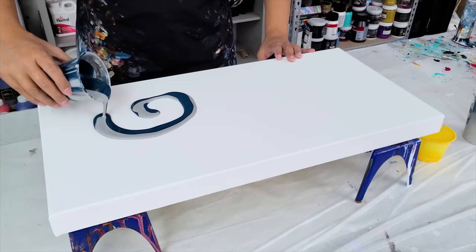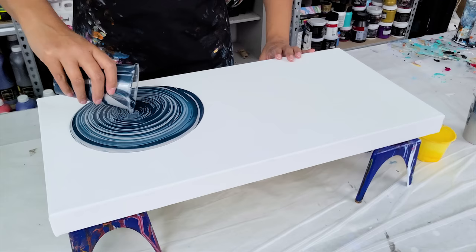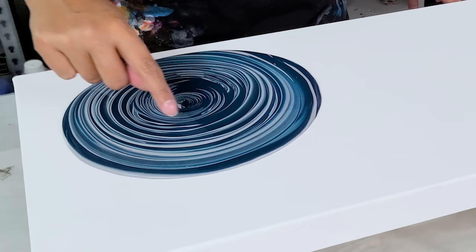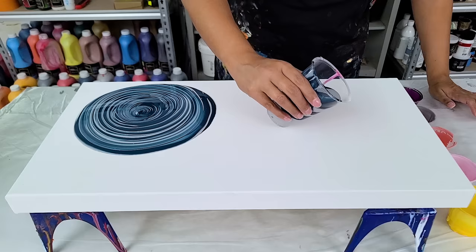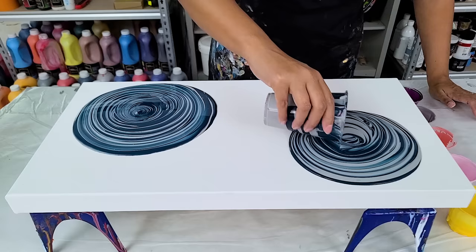I'm starting with my ring pours kind of towards the center. I definitely didn't use as much paint in the actual cup, and I still think a lighter color — maybe some white — would add a little more definition to the center. If you get an area in your ring pour like this, it just means that one color was coming through, so I may try to swipe into that section.